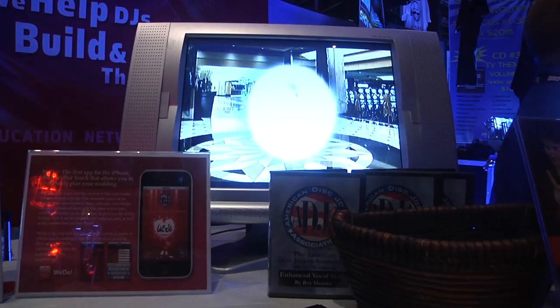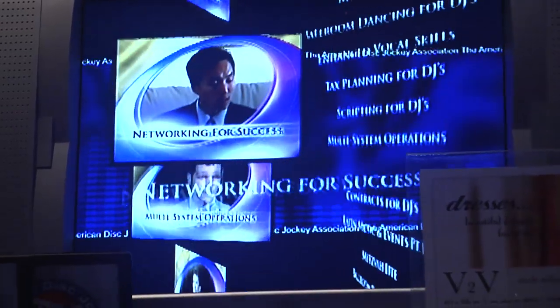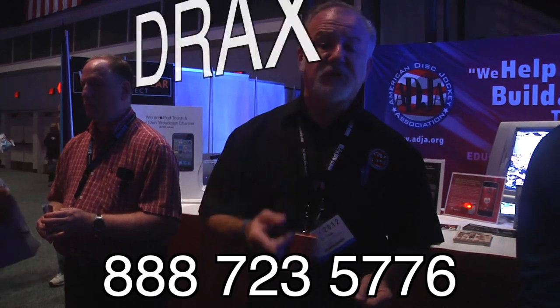This is the American Disc Jockey Association live at DJ Expo — the world's leading trade association for mobile DJs, club DJs, and karaoke hosts. Nobody does more to help you build and grow your business than ADJA. If you have any questions, you can call us at the national office: 888-723-5776. My name is Drax, I'm the national president, and I'm here to help you succeed.